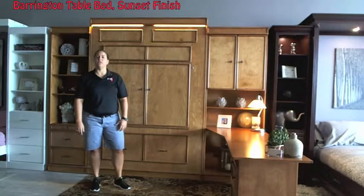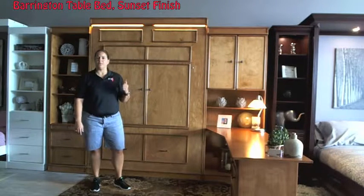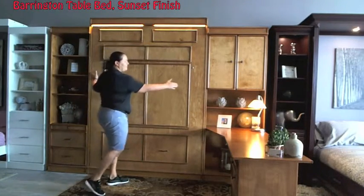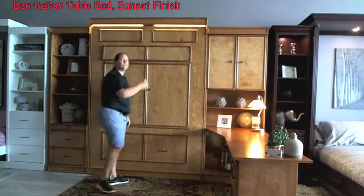Hey, this is Amy with WallBeds and More Arizona. I'm going to show you our Barrington table bed today, which is actually one of our more popular units. It's shown here in Sunset. What you're looking at here is a bed that's 65 inches wide and 90 inches tall.